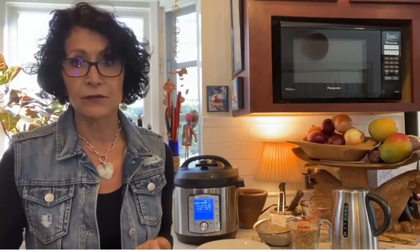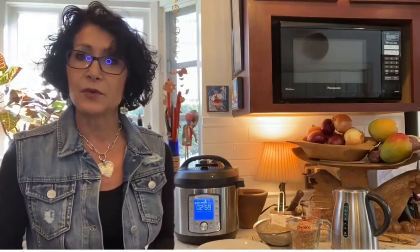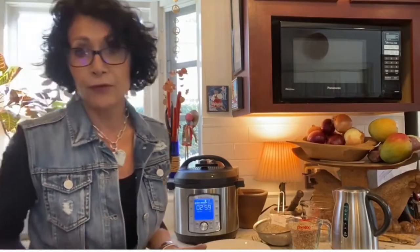I use them even instead of rice because there's so much concern right now with arsenic being found in rice — it just takes it up. So I use oat groats in the morning for my oatmeal, but I also use oat groats throughout my week to combine with foods.